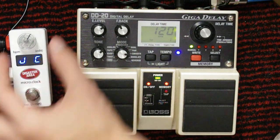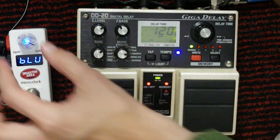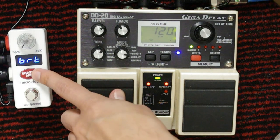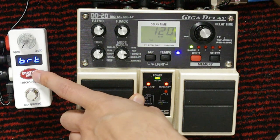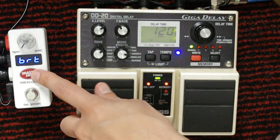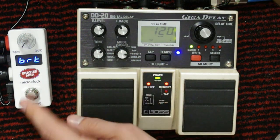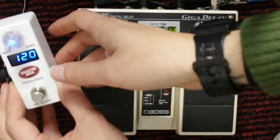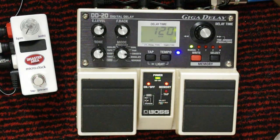Setup mode also lets you configure MIDI channels and what each output is doing. It even lets you pick which color you want the LED to flash, and choose the brightness level — useful because on another Disaster Area pedal I actually had to cover the LEDs with a black marker, they were that bright for indoor use. You hold the knob again to save, then turn the pedal off and back on and everything is stored.